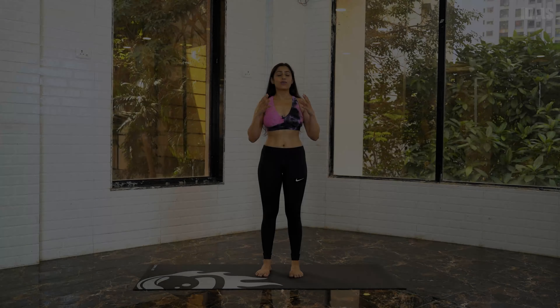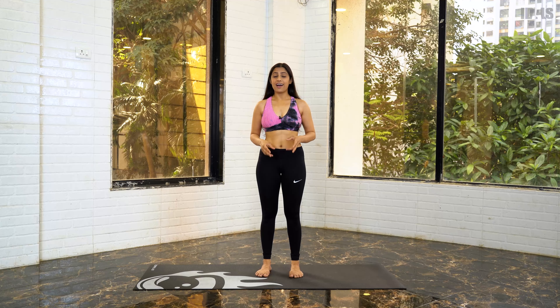Hello everyone, this is Romika Singh and welcome back to my YouTube channel. This is my second tutorial on Vrikshasana. I hope you all have checked out my first tutorial which was Sukhasana. Today we are going to learn a step-by-step guide on how to do it, the basic benefits of this posture, and the posture correction required. So without wasting much time, let's start.